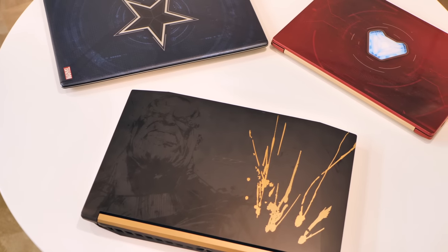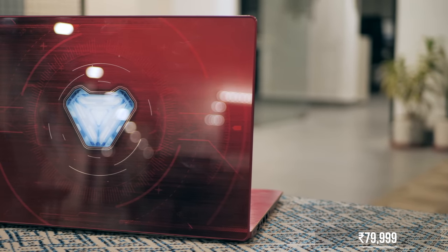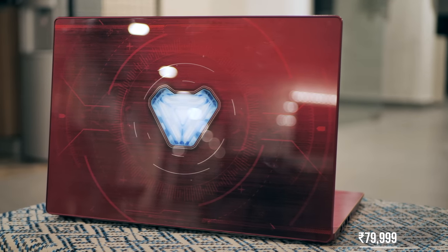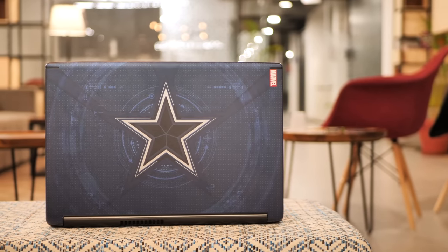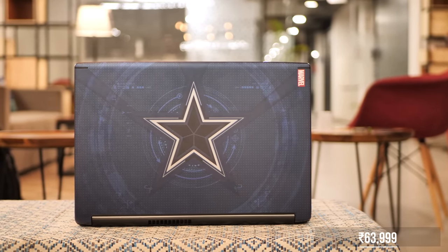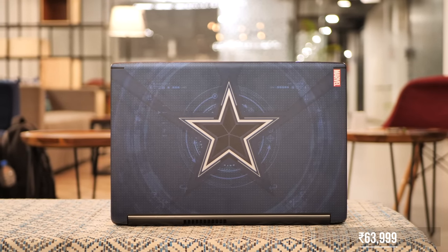But what about the price? The Iron Man edition Swift 3 goes for Rs. 80,000, and at that price the laptop brings in decent specs — the 256GB SSD, MX150 graphics, and the 8th Gen processor. Plus it's sleek and nice. Then there's the Captain America Aspire 6 priced at Rs. 64,000, which I think is quite pricey, considering it does not pack an SSD and only has 4GB of RAM.